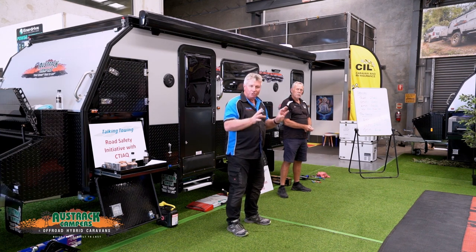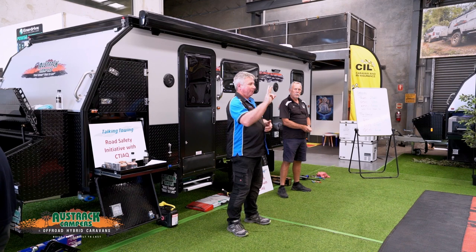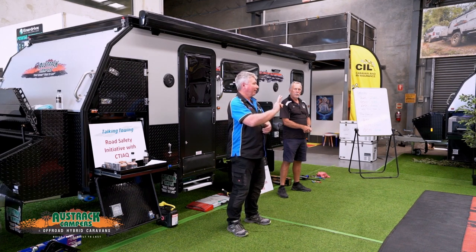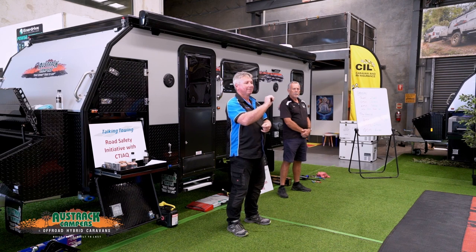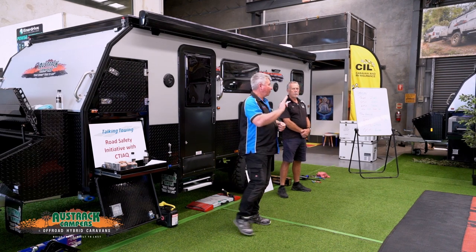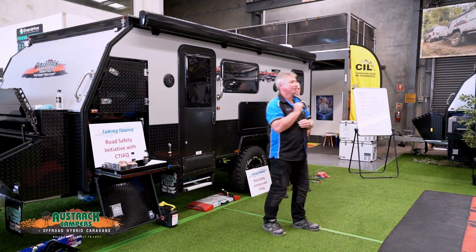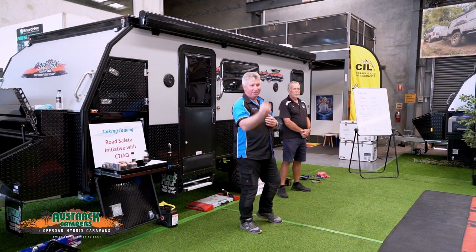We'll stick with the Tow Pro at the moment — it's the most common fitted here. We have three key functions on it. We've got a blue light, a green light, and a red light. Blue light is for our highway driving, in simple terms. Green light is for your off-road driving — pretty green, all the trees and surroundings. And the red means it's under braking.